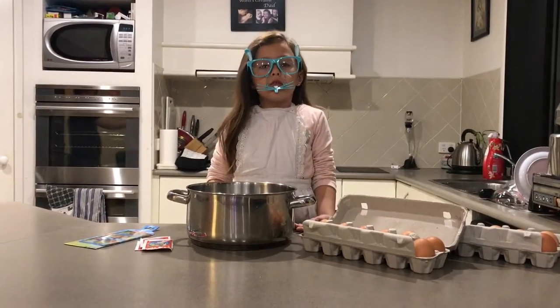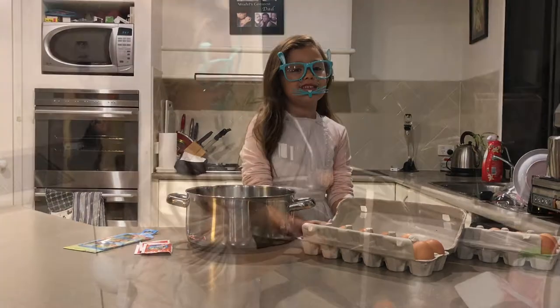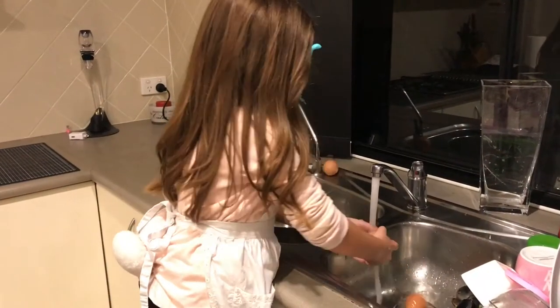For the first step guys, you have to wash the eggs. This is how you wash the eggs.